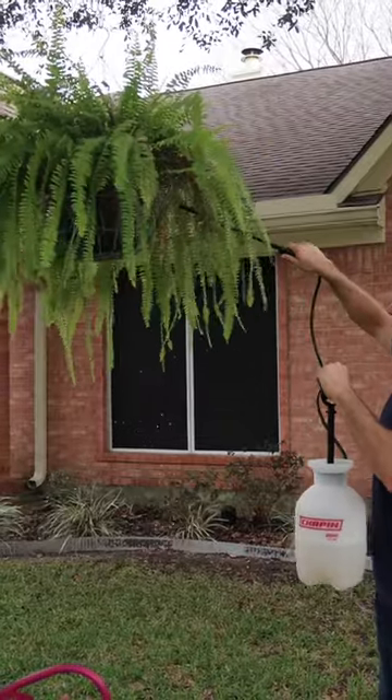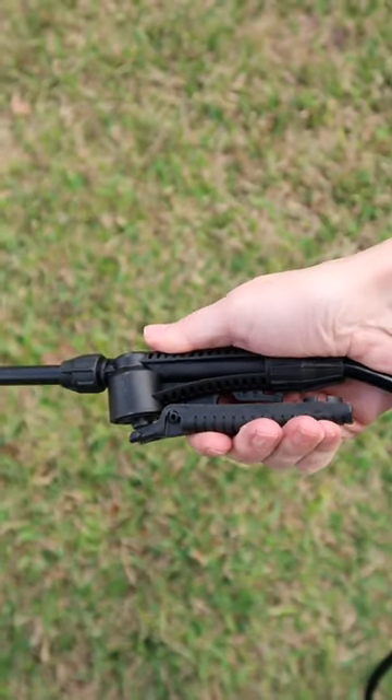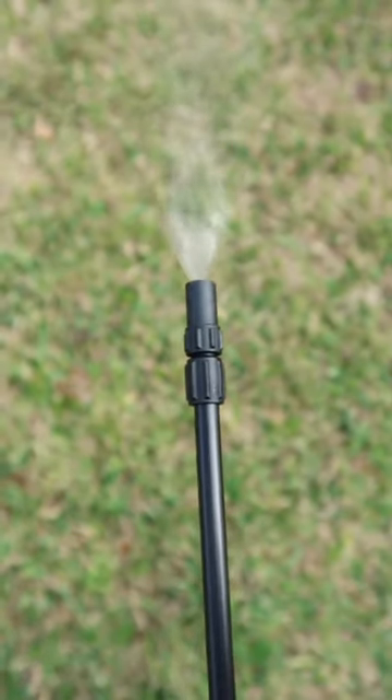The long hose and wand made it easy to water my hanging plants and in my flower beds. The shut-off wand is easy to compress and comfortable to use.